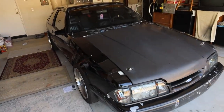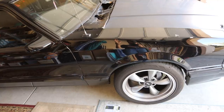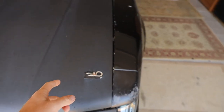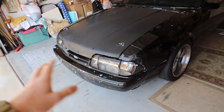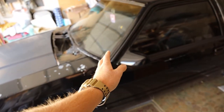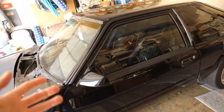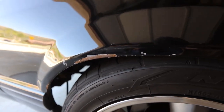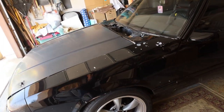Alright guys, good morning. We got the fox body in the garage today — this does not happen very often. We're going to be doing a lot of stuff that's been commented on multiple times, which is the front end of this car. As you can see, it is not in the greatest shape. All the body lines don't line up, the paint is chipped horrendously all the way up to the cowl. From the windshield back the car isn't too bad, but the front looks terrible — buckles, dents, dings, just things I'm not happy with.